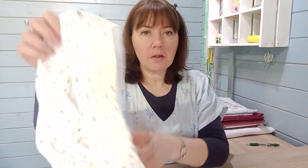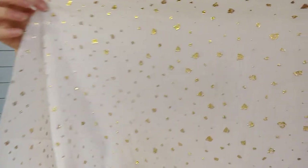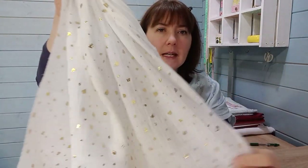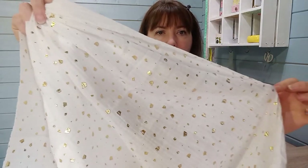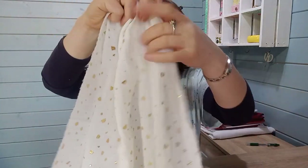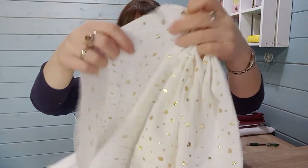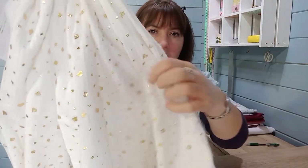The next fabric shows that gauze sometimes comes with prints and special effects. This is a crinkle-effect gauze with little sprinkle foils on it — a cream colourway, though it comes in 11 different colours. I think it's great for holiday wear and summer evening wear, and would be absolutely beautiful made into a maxi dress.